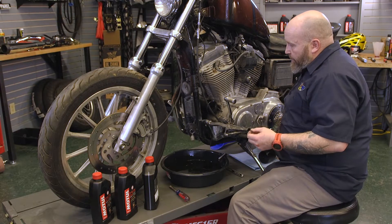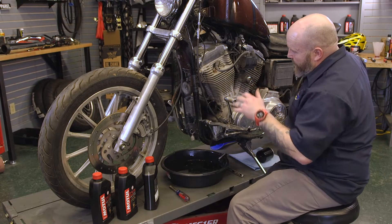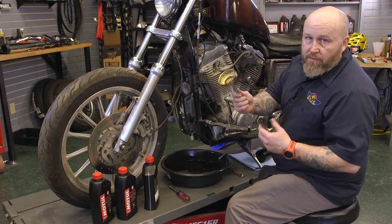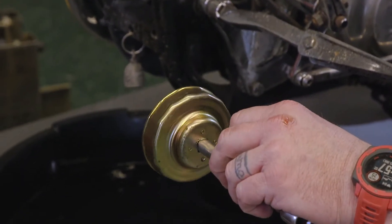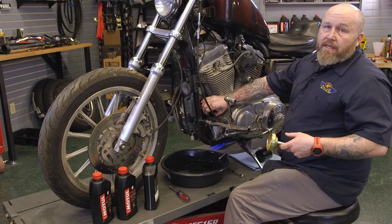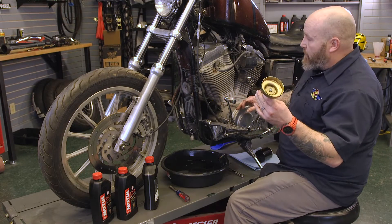Now we're going to pull our filter off. These filters tend to get sucked down on there. An easy way to get them off is a filter wrench — I'll put a link to this in the description. You can grab it with channel locks or stab it with a screwdriver, but it's going to create a huge mess. This is much easier.